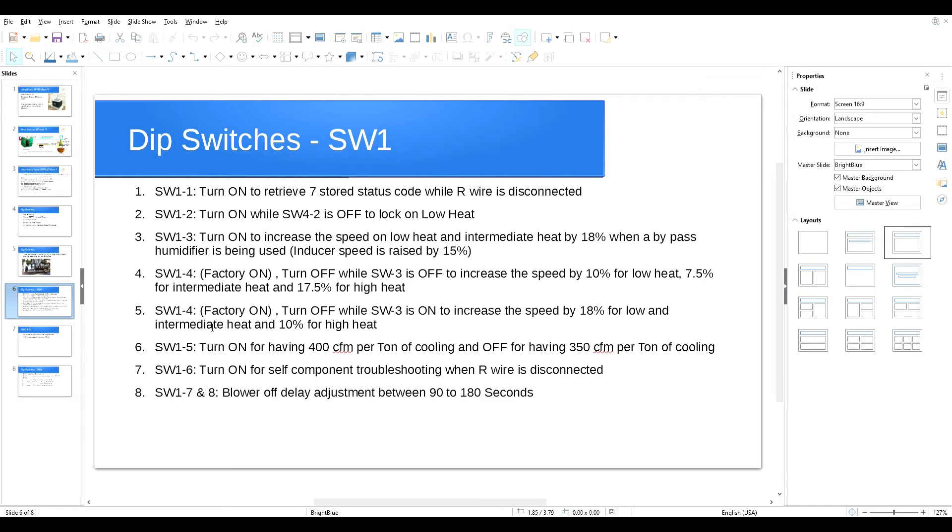If you turn off SW1 switch number four and also turn on SW1 switch number three — for a bypass humidifier — it will increase blower speed for low and intermediate heat by 18% and for high heat by only 10%. That's the setting I recommend most of the time when you have a bypass humidifier. SW1 switch number five: turn on for 400 CFM per ton of cooling, turn off for 350 CFM per ton of cooling. This works in conjunction with SW4 switch number three, which I'll discuss shortly.